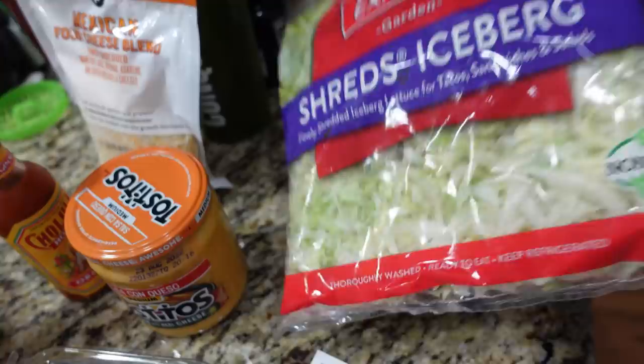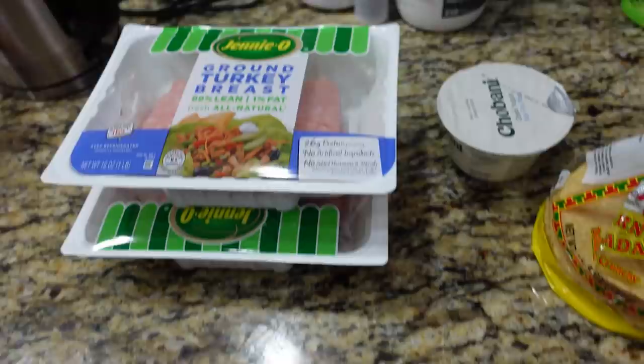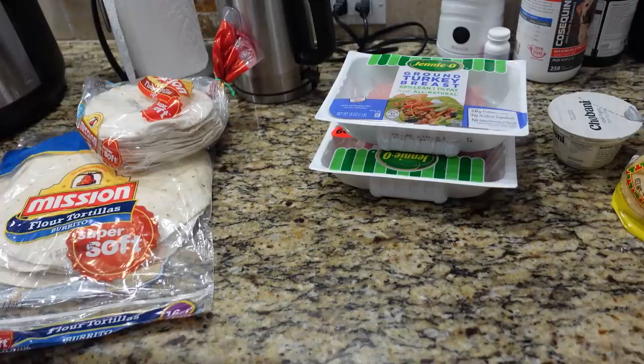This is the substitute version. Instead of regular beef, I like to use ground turkey, and instead of sour cream, I like to use Chobani. So this is a healthier version of the Crunchy Wrap. Let's get started. First things first, we are going to cook the ground turkey. Once we cook that, we're going to get started making the Crunchy Wrap — cook up the ground turkey, put the seasoning on it, do all that stuff, and then we get to the good stuff.